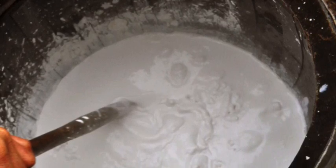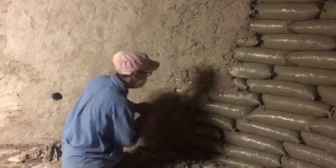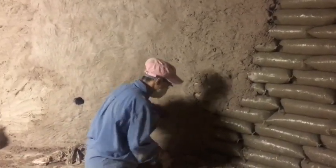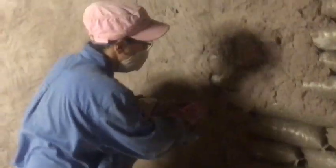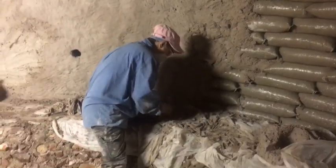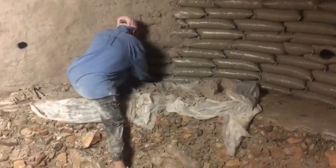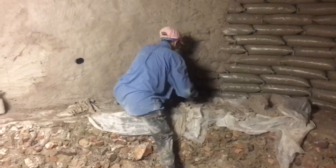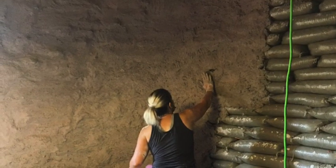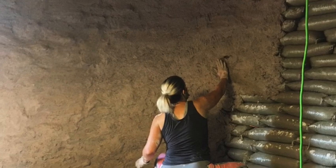For the first coat on earthbags, my wife liked to throw the mix against the walls, getting it into the different cracks and crevices, then smooth it out with her hands. I don't prefer that method because it gets everywhere, but a lot of people do it that way. Afterwards you smooth it over and press down with your hands to get it on there. All the bags were wet prior to putting the stuff on, and I kept it damp for at least a few days.